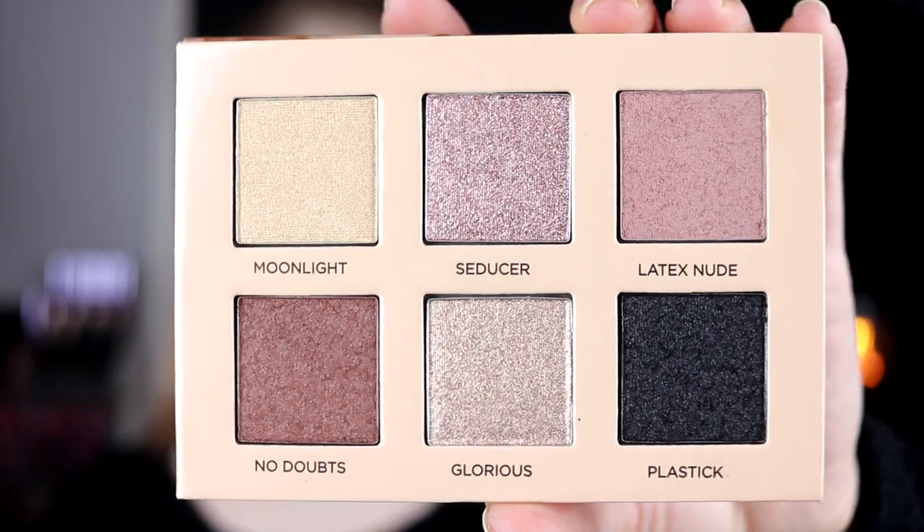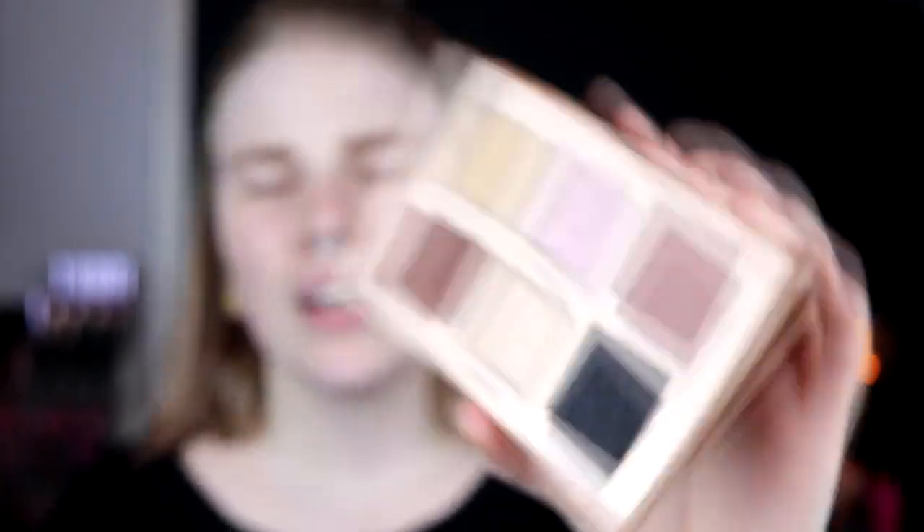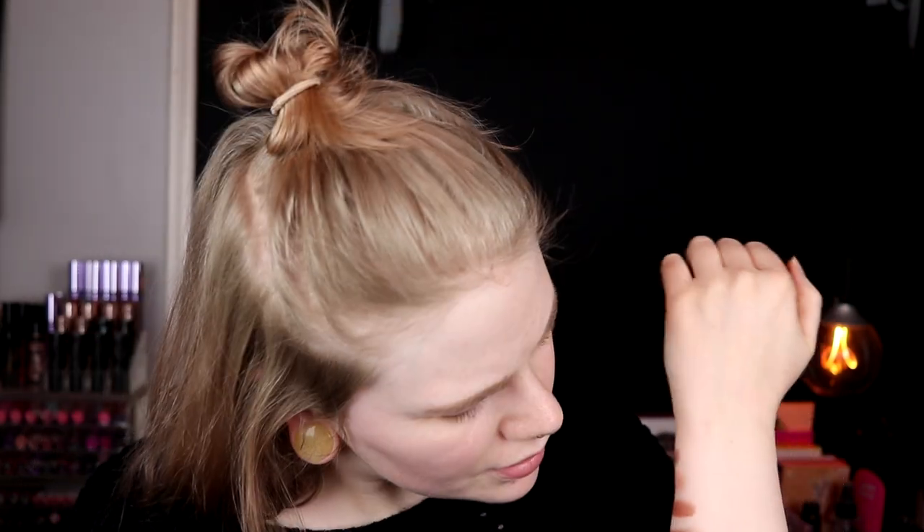There's no matte in this, so I don't know — maybe this was a bad idea. But the palette looks like this, and it is a new formula. I don't know if it's a latex formula. But I think I will swatch these so you can see how they look. These are the colors, and the black one looks amazing.